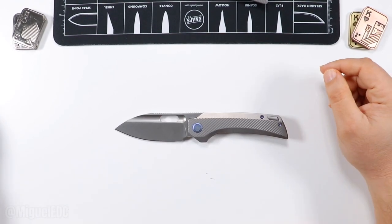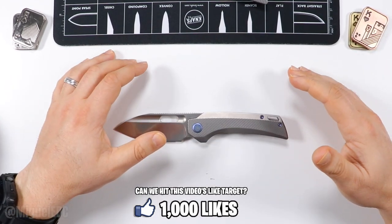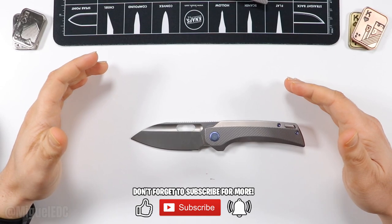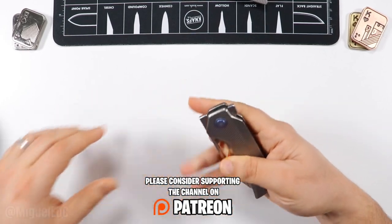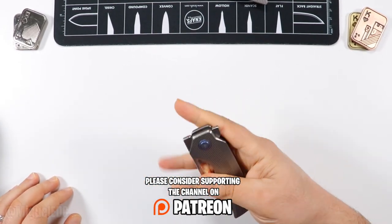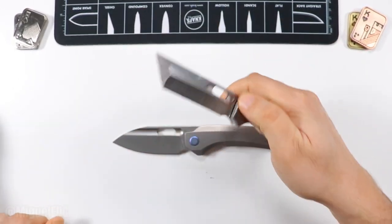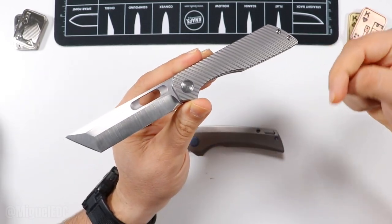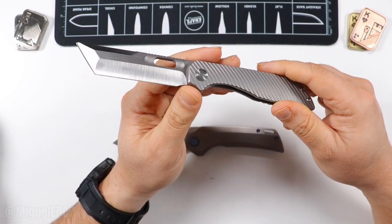That's the knife. If you haven't liked the video, like it — it's free and helps this content reach a larger audience. You can subscribe for more awesome knife and EDC content like this on a daily basis. If you want to take your support a step further, check out the Patreon link down below where you can support the channel for as little as $1 a month. The review for the Ronin will likely be ready to go — I'll put a card for that video right here. Catching you guys on the next one. Take care, peace.